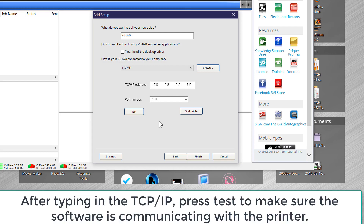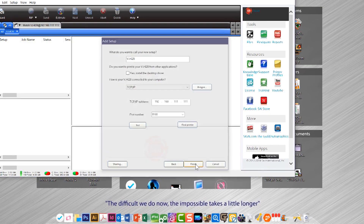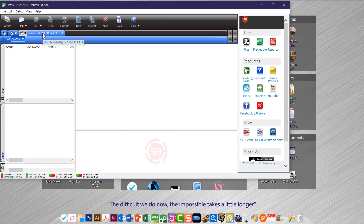At this point, if you've typed in those numbers correctly, I would suggest that before you leave here, go ahead and click the Test button. What that will do is indicate whether you're communicating with your device properly or not. It will say communication successful if that is the case. Choose Finish and your printer is set up.